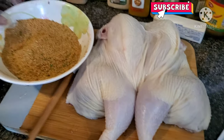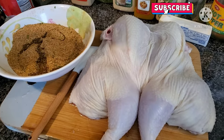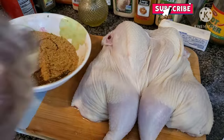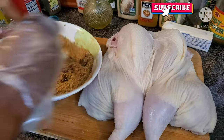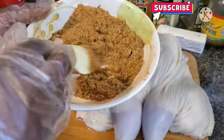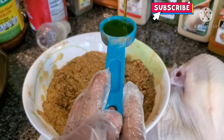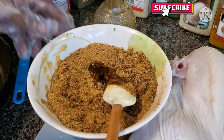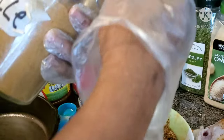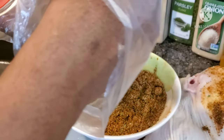Now that it's mixed, I'm going to add about two to three tablespoons of olive oil. Olive oil can withstand heat no matter how high. I added it so the spices can stick to the skin of the chicken — otherwise they'll fall off. I also decided to add a little bit of suya spice; you can skip it, but it takes the flavor to a whole new level. Just one tablespoon.